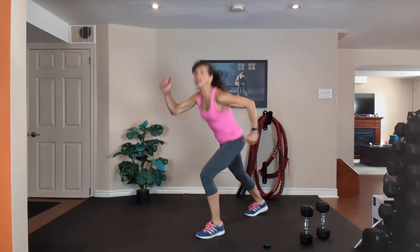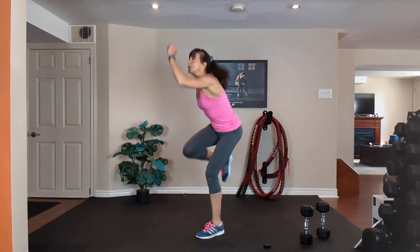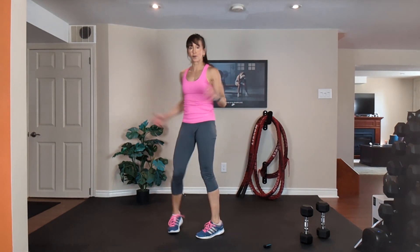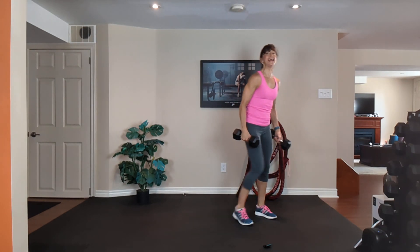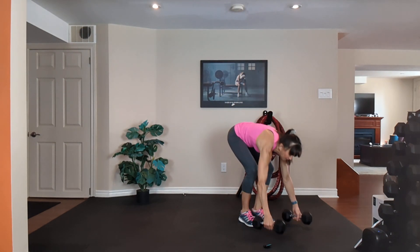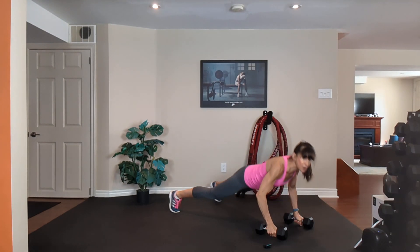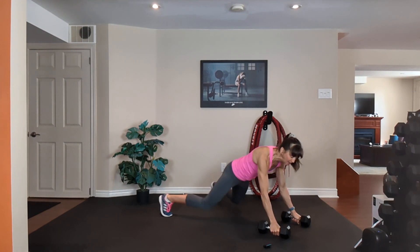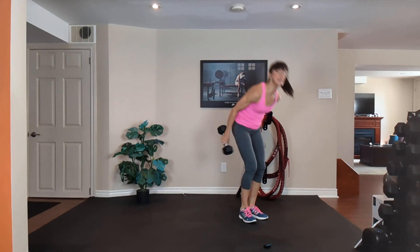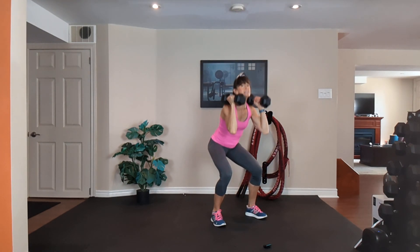Last 10, 9, 8, 7, 6, 5, 4, 3, 2, 1 — grab your medium dumbbells. Number eight! Squat, step or jump it back, push up on your knees or toes, row, row, step or jump it in, curl, press, down and squat.